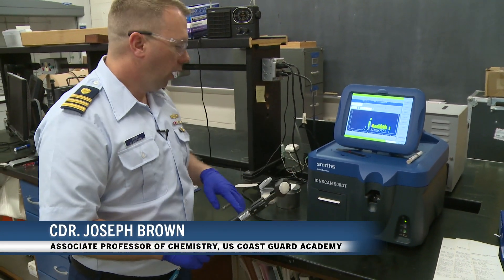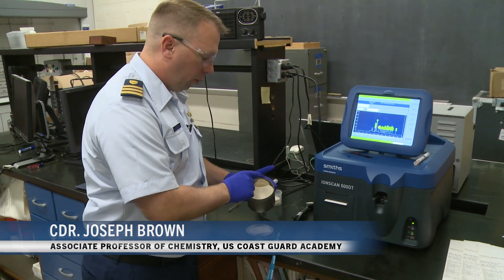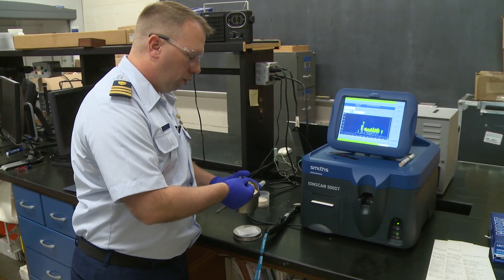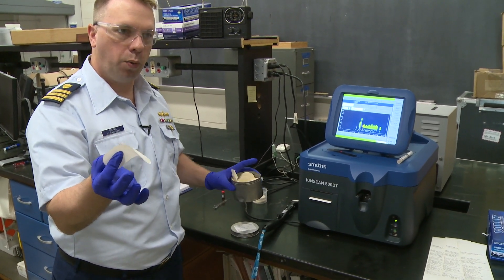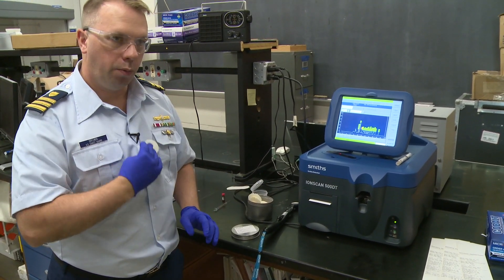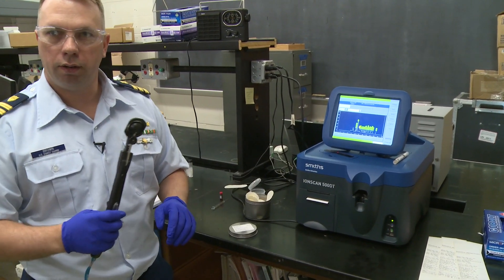You've probably seen these wands before. For Coast Guard boarding teams, generally it's more of a swab that we'll use, and you just use finger pressure to do it. It's just an oblong swab and you would just run it down with finger pressure. We'll use this because it's a little easier to demonstrate.